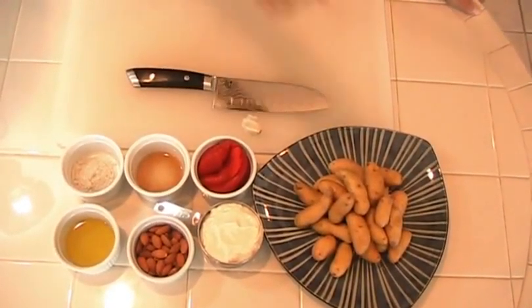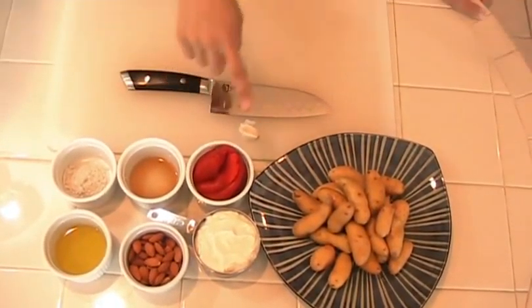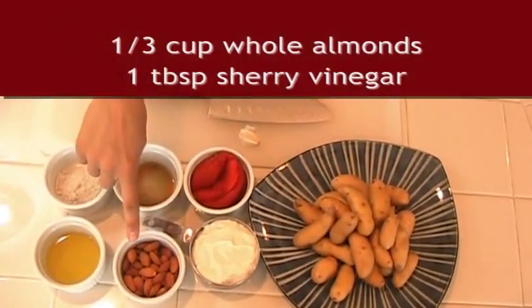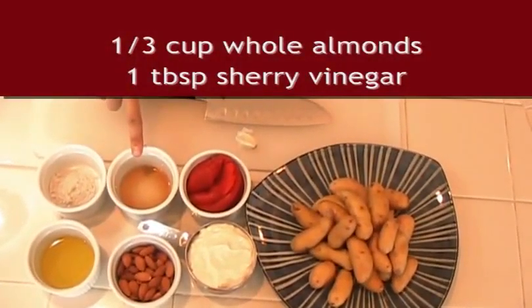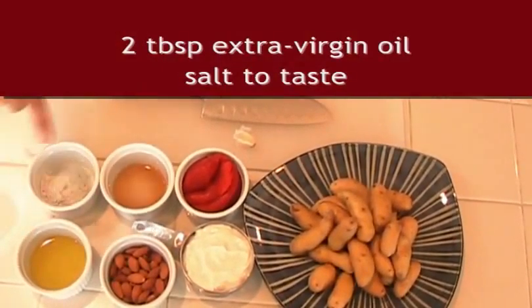For today's ingredients, you'll need 2 pounds fingerling potatoes, 1 roasted red bell pepper, 1 clove garlic, 1 cup mayonnaise or veganaise, 1 third cup almonds, 1 tablespoon sherry vinegar or red wine vinegar, 2 tablespoons of olive oil, and salt to taste.